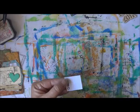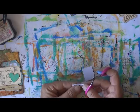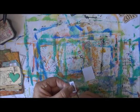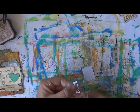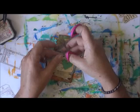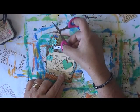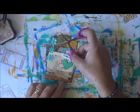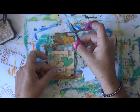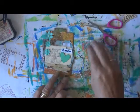I'll put that over there, just a bit straighter. Where do I want that? I think just above the heart — that'll do me.